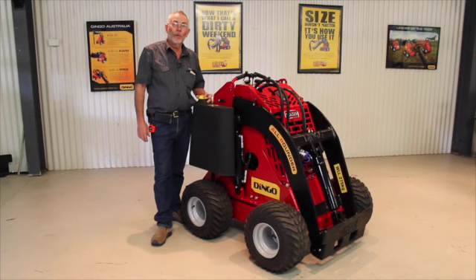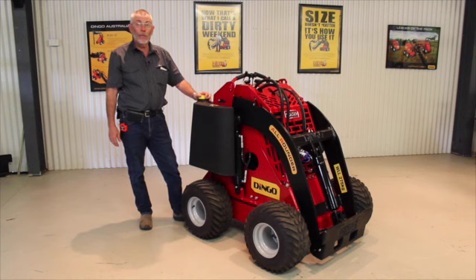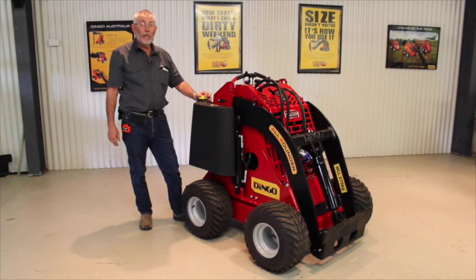G'day, I'm Gary Briggs, the founder of the Dingo Company in Australia. For 20 years now we've been building our Dingoes, and this is our latest all-rounder model — the evolution of 20 years of further innovation here in the country town of Dalby, Queensland, Australia.